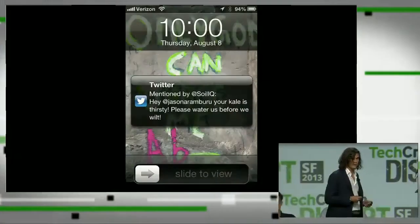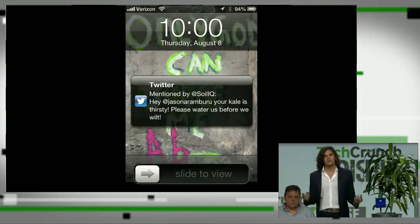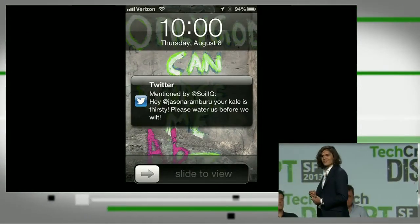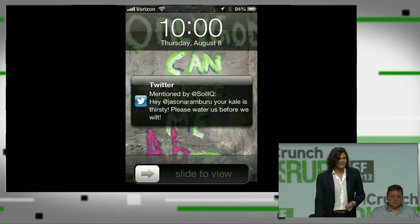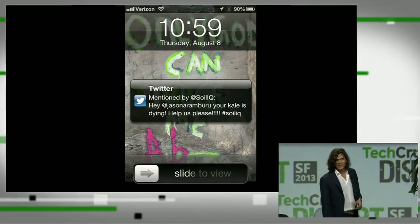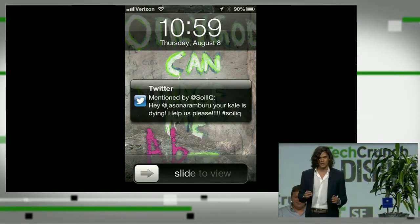One of the big reasons people fail at gardening, even just maintaining a houseplant, is they forget to water. With Soil IQ, if your plant needs watering, needs fertilizer, needs anything, you'll get a tweet or an SMS telling you to attend to your plants. And if you ignore it, the tweets get a little more impassioned. It takes talking to your plants to a whole new level.